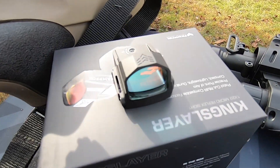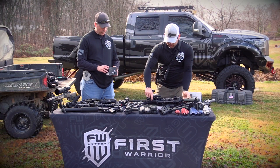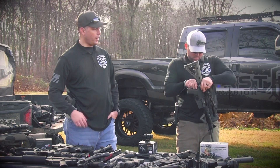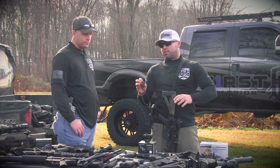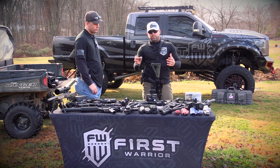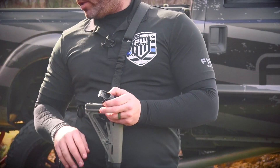Another option we have is something like this — a sight made by SwampFox called the Kingslayer. It's a micro reflex sight that comes with a picatinny rail and attaches right on the side. It would be an option if you didn't have an iron sight on the side. These are made for MOS Glocks and SIGs — they're small, they bolt right onto the top of the pistol, and provide a better sight picture with a red dot than trying to acquire equal height and equal light with open sights.